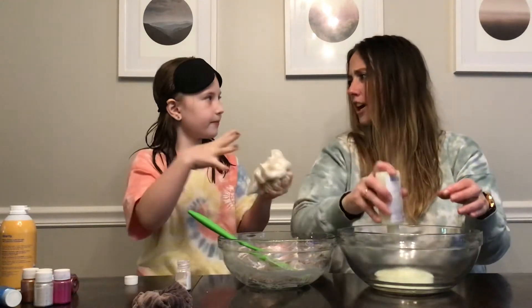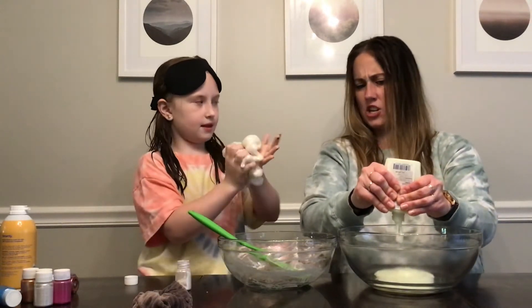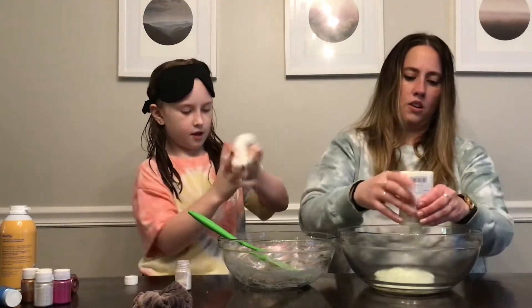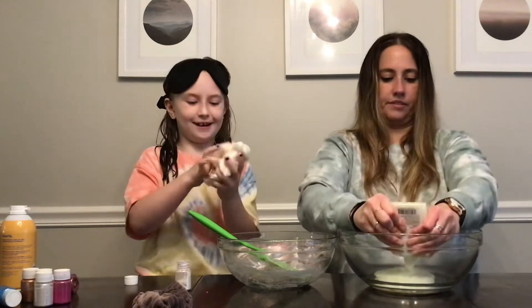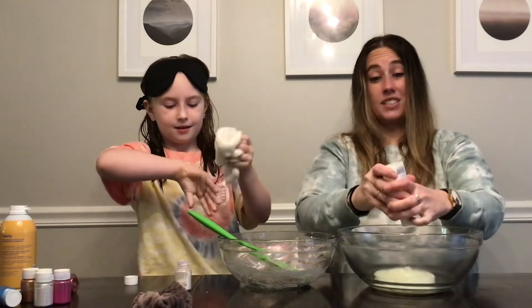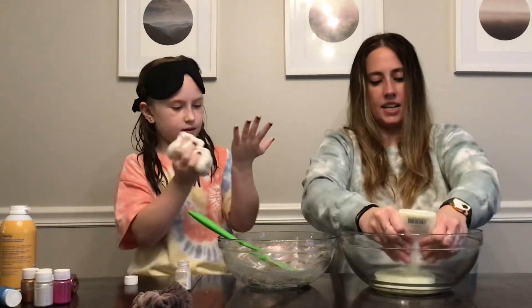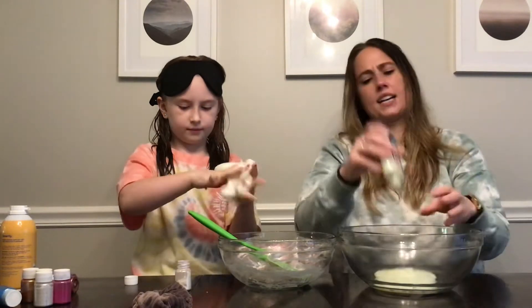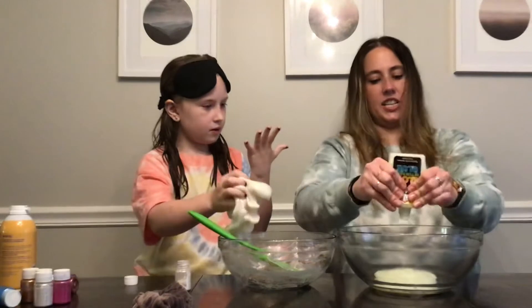Wasn't that something we tried — we tried to make one with lotion? I know we did one with conditioner. Comment down below if you love slime, and give us your favorite slime recipe because we've tried a bunch, but we kind of stick with the standard now because it works the best. We also tried the borax and that didn't seem to work well for us either — the slime didn't stretch and it just kind of broke.